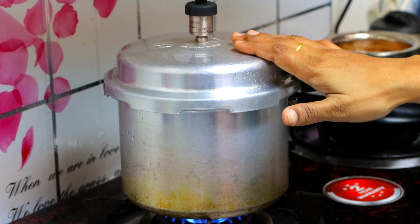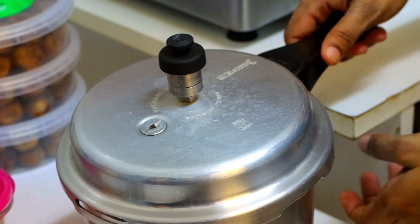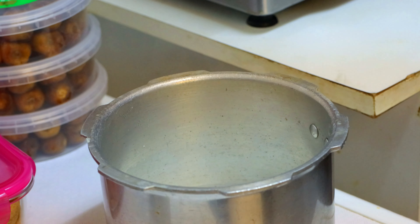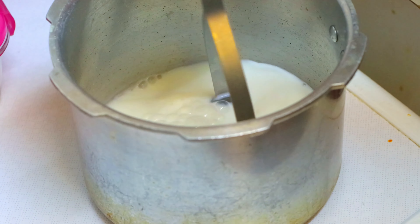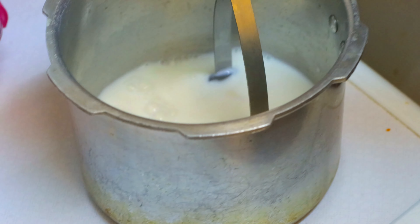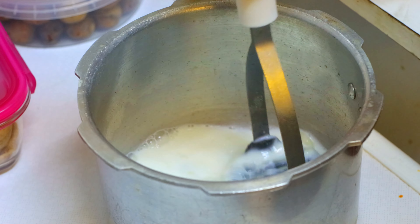Mash the spoon. We have 4 whistles. We can open the spoon — we are using a spoon. I will mash it in the pan. It's beautiful.